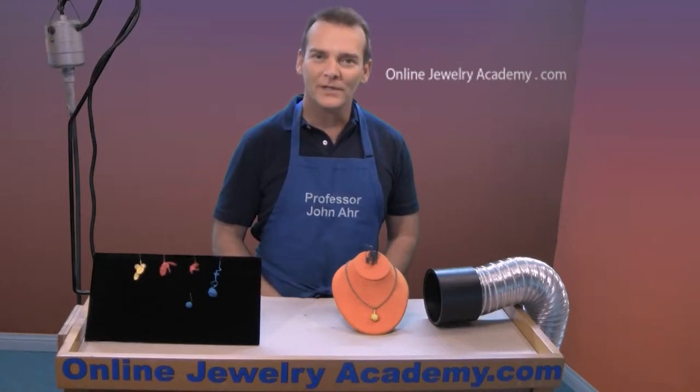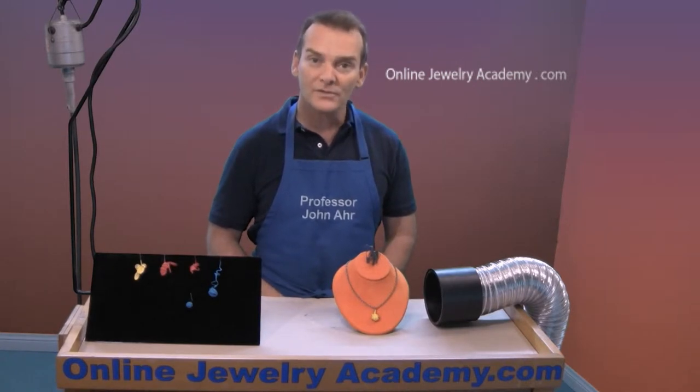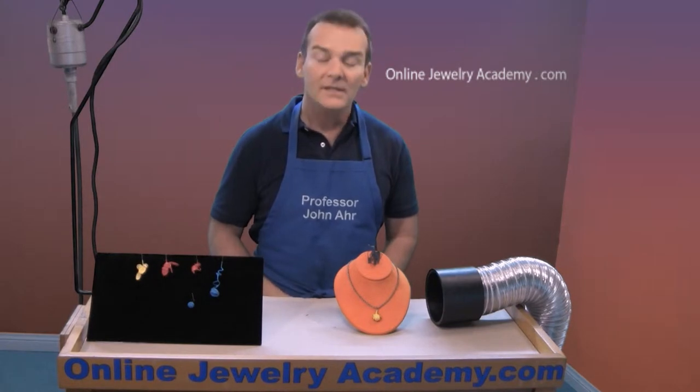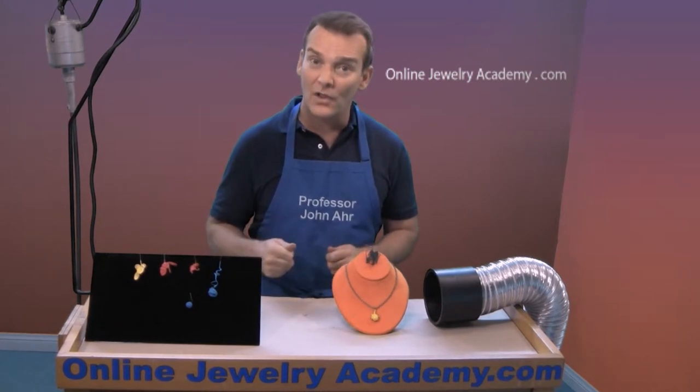Welcome to the Online Jewelry Academy. I'm John R. and I'm your instructor. Today I'm going to show you how to turn simple wire structures into wearable art using a material called plastic dip. Some of you might know this material as tool dip because you can use it to add handles to your pliers if they fall off.